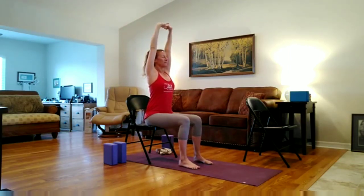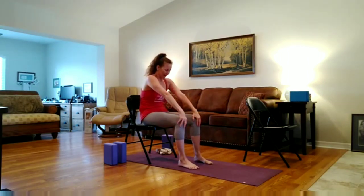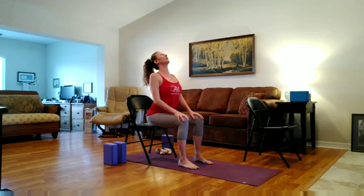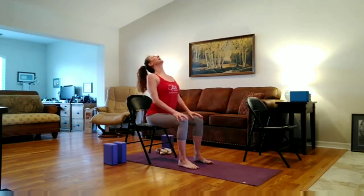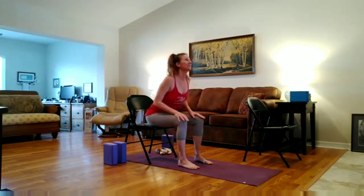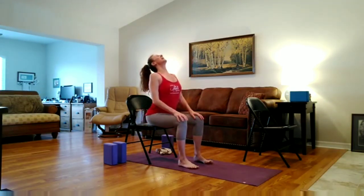Lower your hands back to your knees. Inhale, reach the arms up, interlace the fingers and press the palms up towards the sky. And then exhale, lowering the arms down, take a deep breath in. And exhale, draw the belly back, round the back. Then inhale, dive forward, reaching the heart forward, draw the shoulders back, lift the heart up, arching in the low back. Exhale, draw everything back in, rounding. Inhale, open. Exhale, fold.